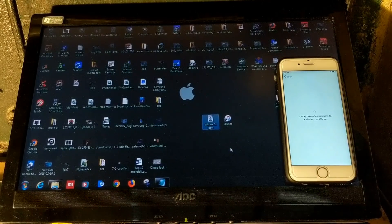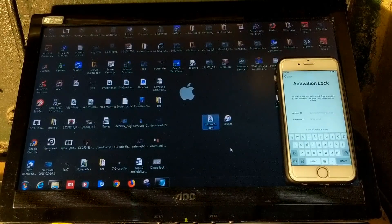Hey guys, welcome back. In this video I'm going to show you how to fix iCloud lock for iPhones with the custom firmware method. For that, first of all you require a PC — it must be Windows 7 with a 64-bit processor. You require to download two files: the first is the modded iTunes and the second is the custom firmware for your phone.